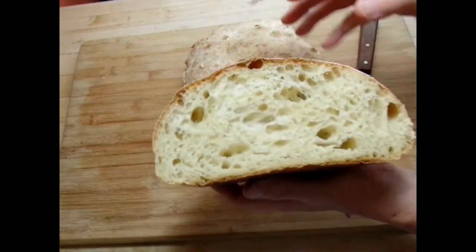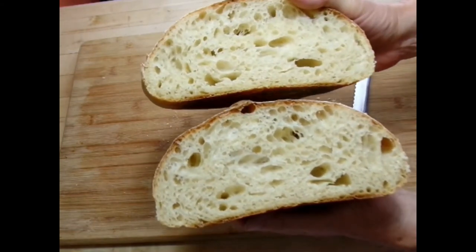Slice it up and it's going to look like a fantastic loaf of bread. There's the sourdough bread — I hope you'll try it sometime, it really is very delicious. Do come back and tune in again for another baking adventure. Goodbye!